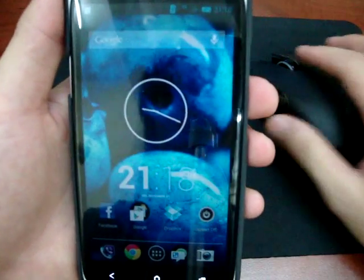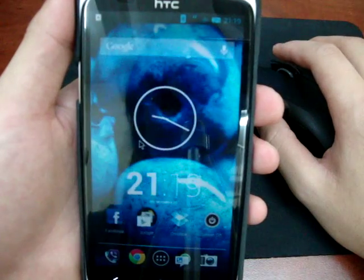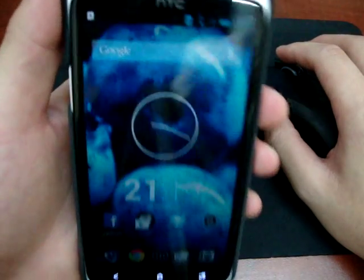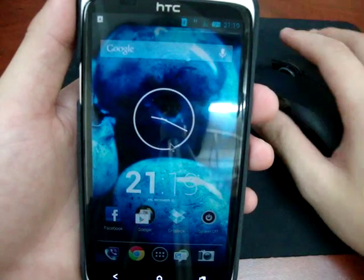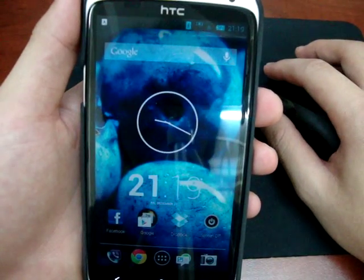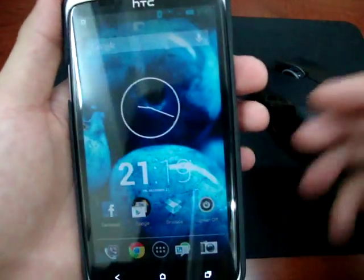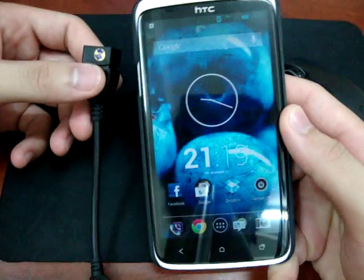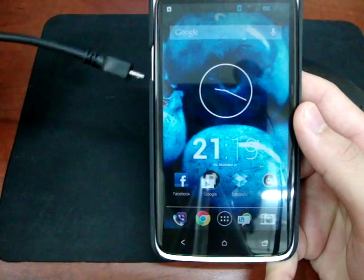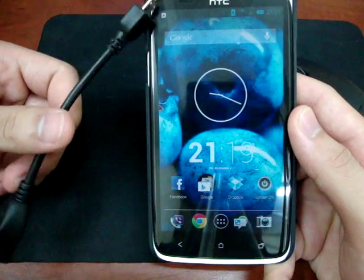So that's it guys — you can connect your mouse with your Android device via Bluetooth. And there's another way to connect them, which is through the USB OTG cable. You can just plug it in like a normal mouse on a normal computer.